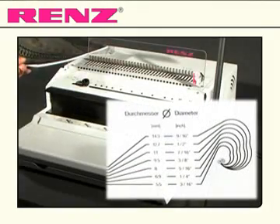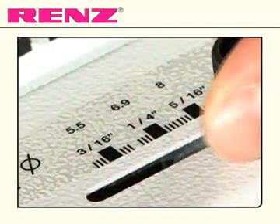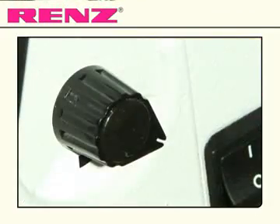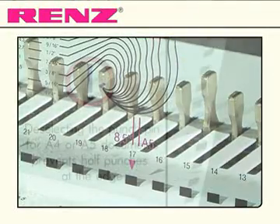Having measured your document, selected the wire closing diameter, and set the punch for A4 or A5, you also have the additional options of adjusting the margin with the depth gauge and selecting from 38 punch pins, which can be disengaged individually.